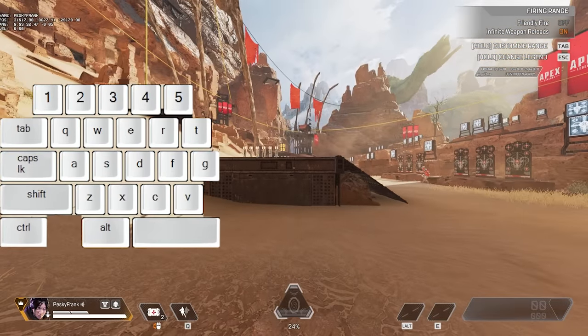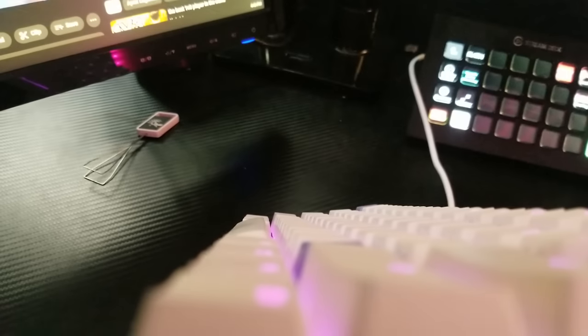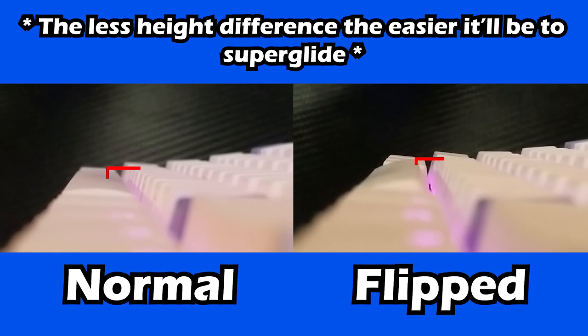The second thing you can do is flip your spacebar. I know it sounds funny, but look down at your keyboard right now. Look at the height difference between your spacebar and your V key. When you flip your spacebar around, it makes the spacebar higher and closer to the height of the first row of keys.